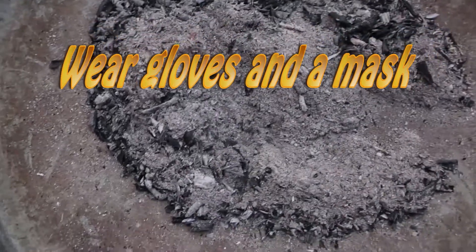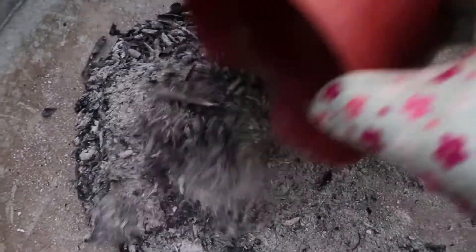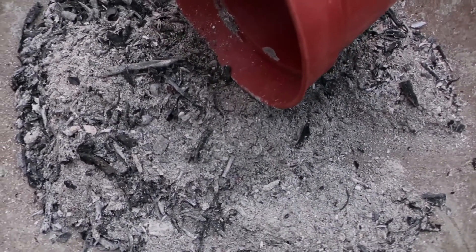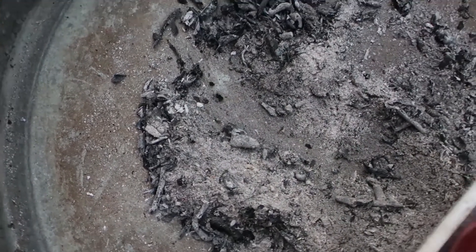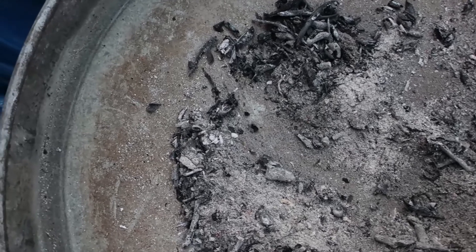Here are the ashes that I poured out — I just put it to the lid and I'm going to sift it. This mask comes in very useful.